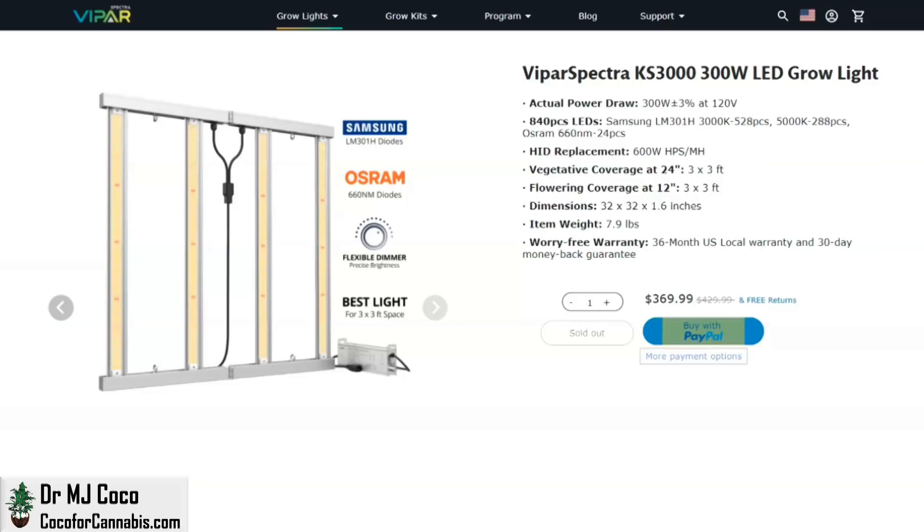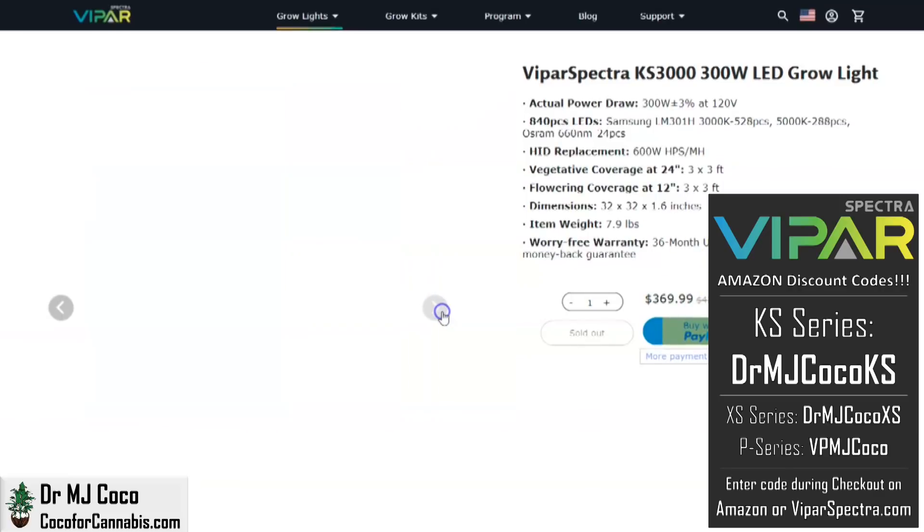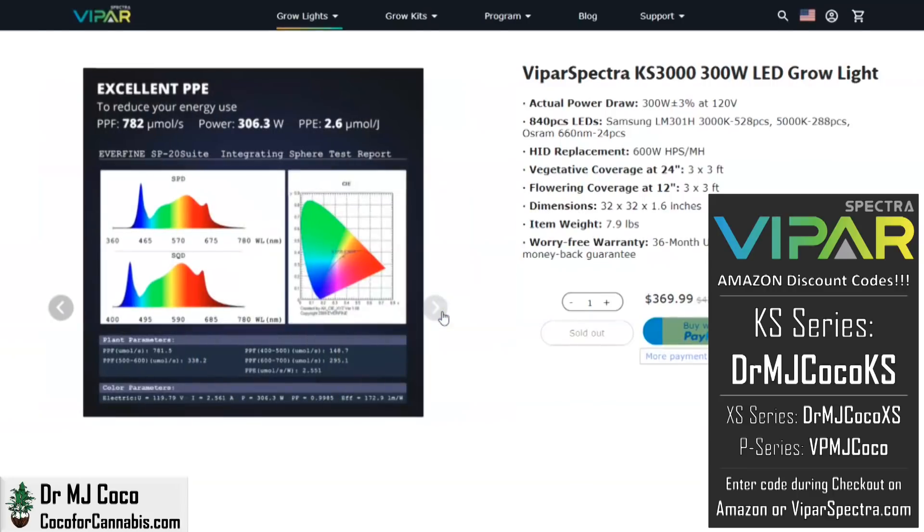This is the product page for the KS3000 on ViparSpectra.com. The price is about $370, and it's the same on Amazon. At both places you can use our discount codes — for the KS series, use code DRMJCOCOKS. For the KS3000, ViparSpectra published sphere test results: they measured a total PPF of 782 micromoles, a power draw of 306 watts, which is a total PPE of 2.6 micromoles per watt.